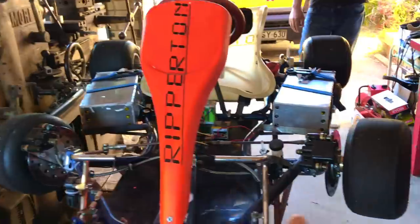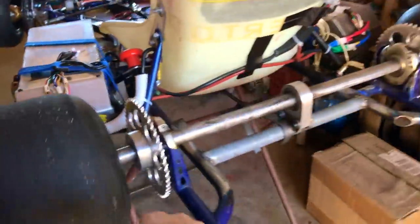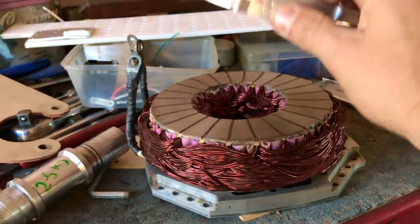Two batteries, split rear axle, two motors — one motor in each wheel. These massive motors here!